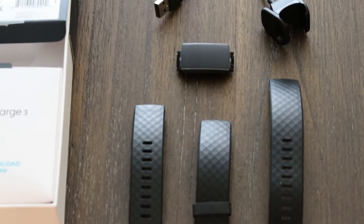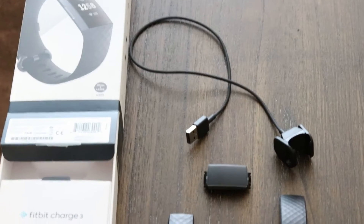It comes with two items in the box: the Fitbit Charge 3 classic wristband — both large and small sizes — and a proprietary charger, and of course some paperwork.